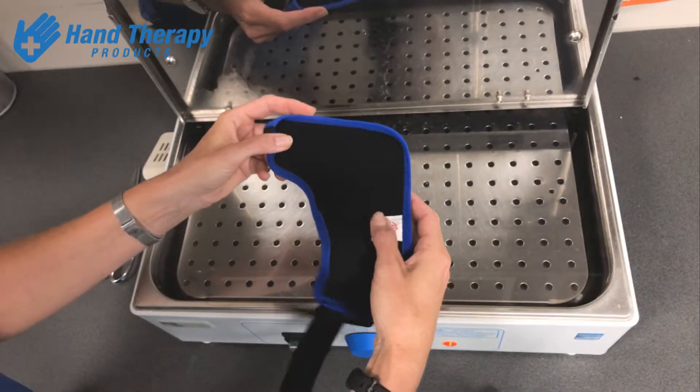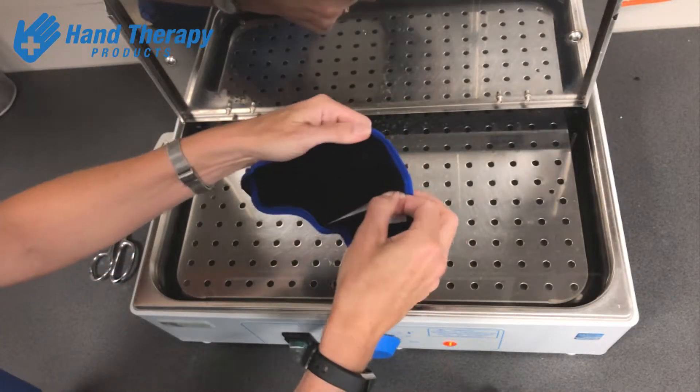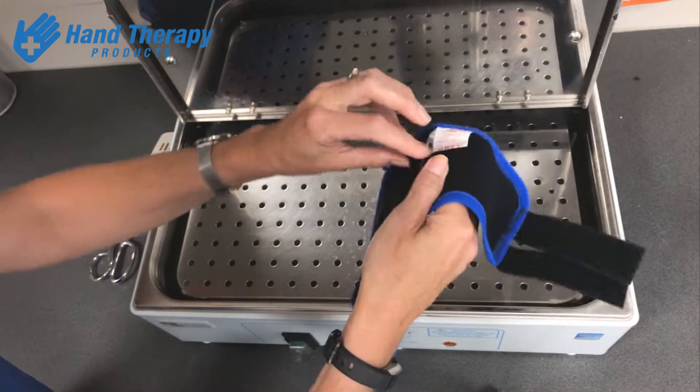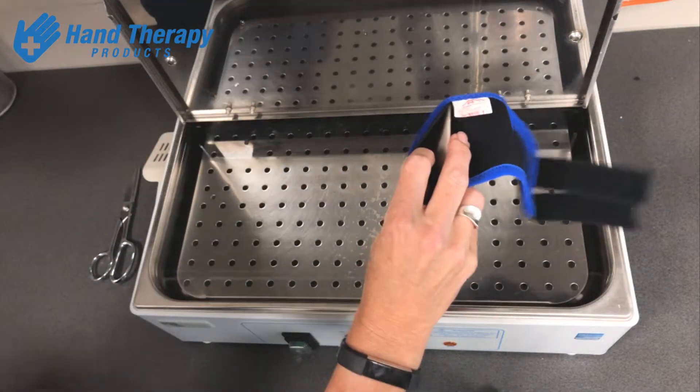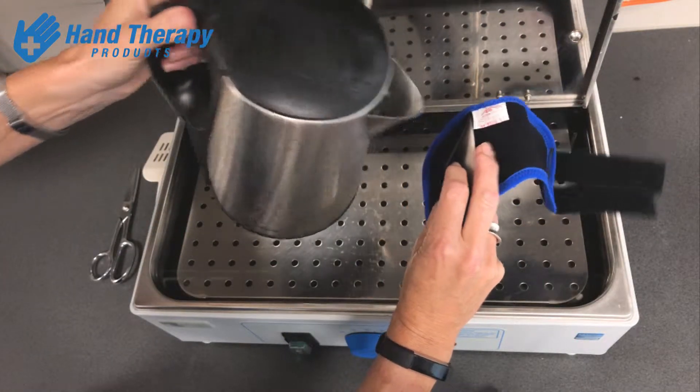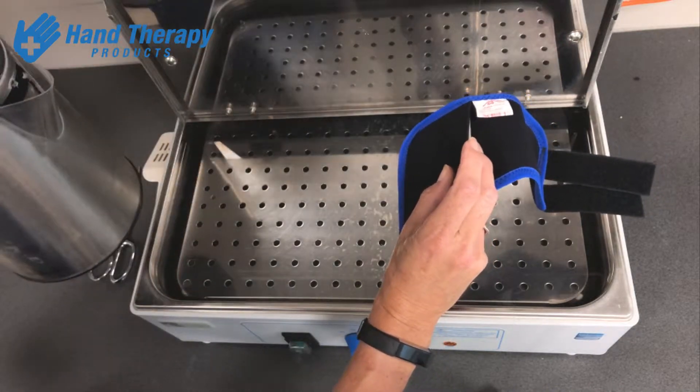I want to show you a handy tip for any splint that's got a thermoplastic insert that you can mold. If you look at the instructions, it'll tell you to open the little pocket and use hot water from a jug to pour into that pocket to melt that plastic and then mold it onto the client.